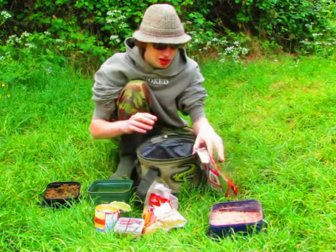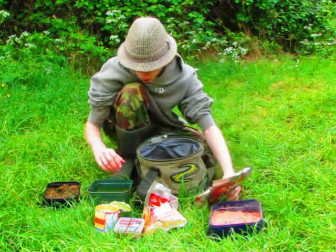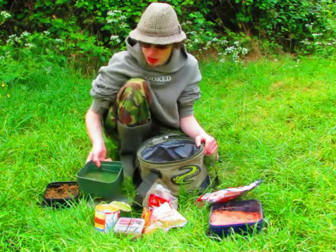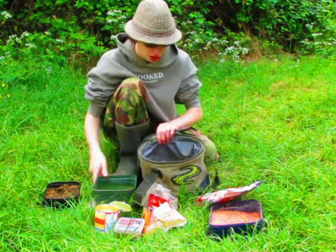I'm not going to add anything to this - no pellets or anything - although I have got some micro pellets I will feed around the swim a little bit. I'm just going to use it as the groundbait. What I'm going to do is add some of this lake water I collected a few minutes ago, a small amount of that, and mix it up.